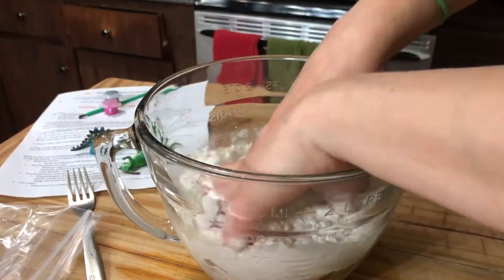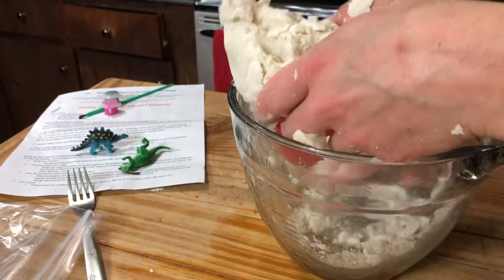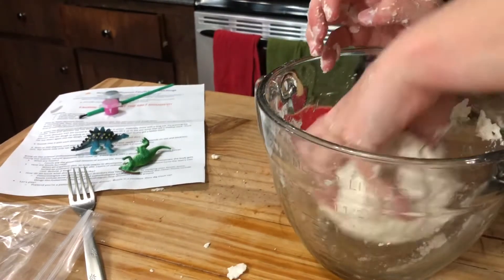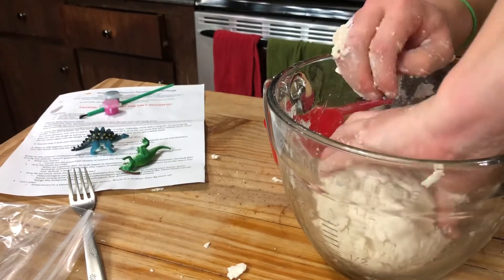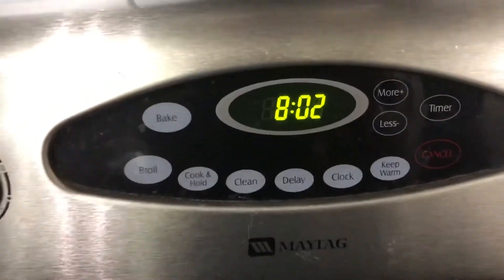I used my hands because it's just easier that way with the salt dough. Now if you find that it's not combining together great, just add a little extra water. Make sure the dough fully combines all together. You should be able to have it just in a ball afterwards with none on the side of the dish. And you can play around with your dinosaurs on it too while you're mixing.